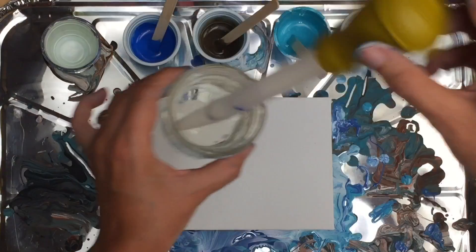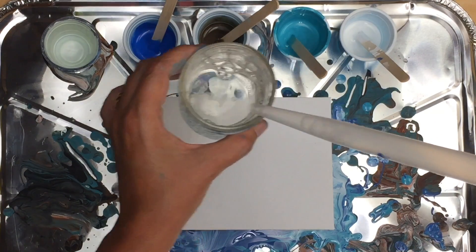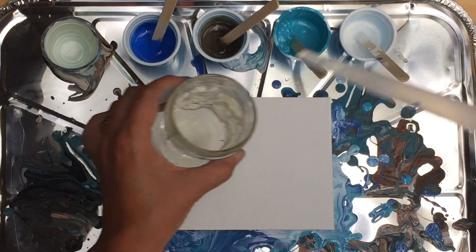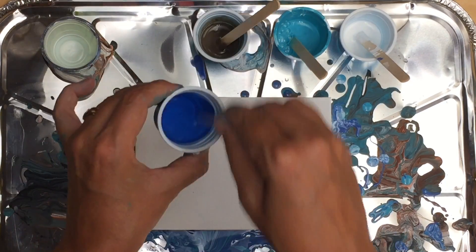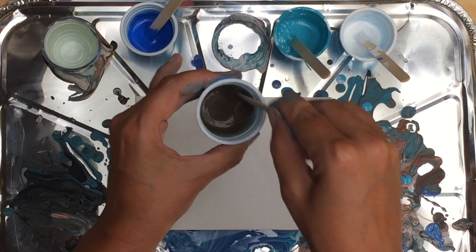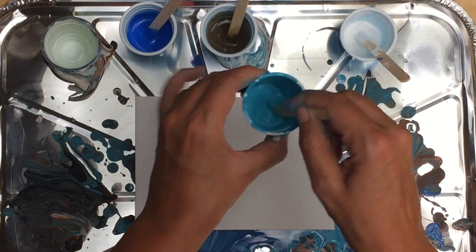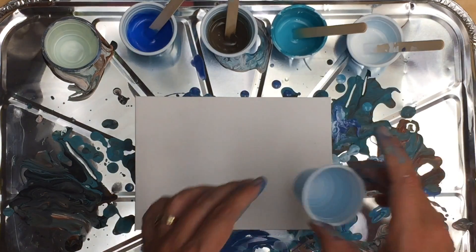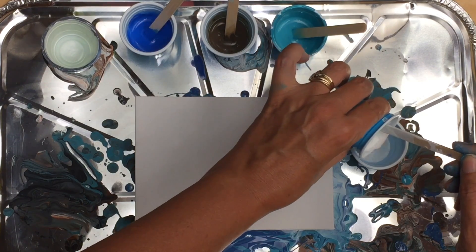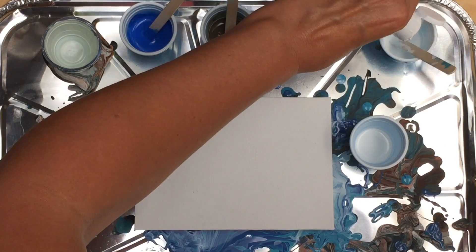And then I'm going to thin it down even more with some soapy water. This cup of water only has one squirt of dish soap in it, and I'm going to put quite a few drops in each cup to thin it out even more. We'll see what happens with these colors. This one's really gotten a lot lighter than it started out. That's very watery white — I think I might want to change that consistency before I move on.